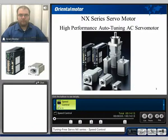Hi, my name is Grant and thank you for watching the NX-Series product video. Today we'll be discussing the speed control function of the NX-Series AC servo motor.